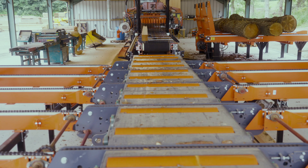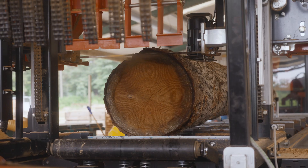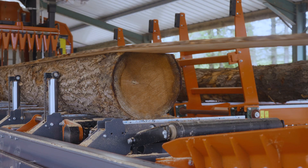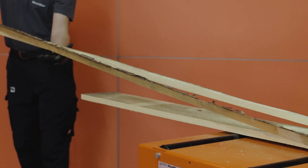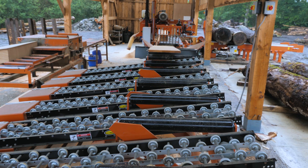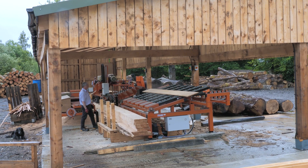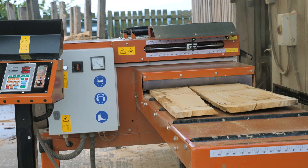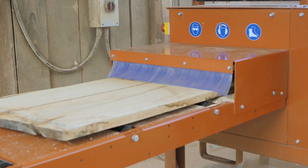Introducing the EG350 edger to a sawmilling setup is the best investment in your workshop because you can maximize recovery from each board by making finished products from sideboards that would generally go to waste. You increase the overall efficiency of your sawmill by 20 to 30% as you use a sawmill for the primary breakdown and a separate edger for the secondary breakdown. You simplify the manufacturing process in your company, making it faster and more productive.